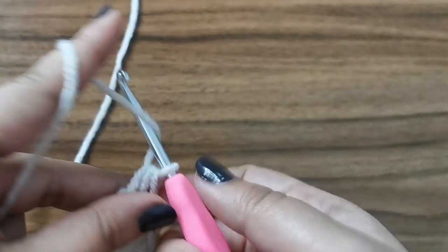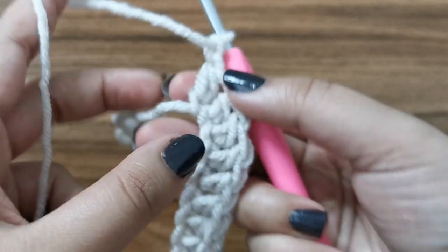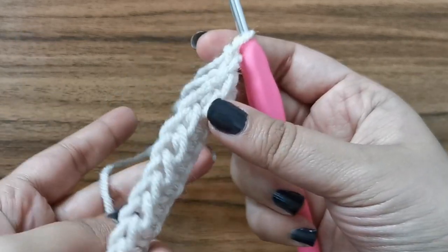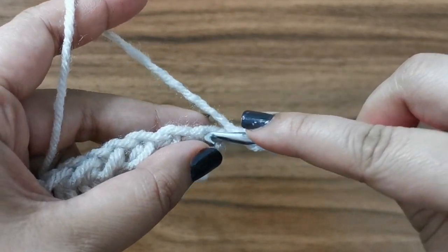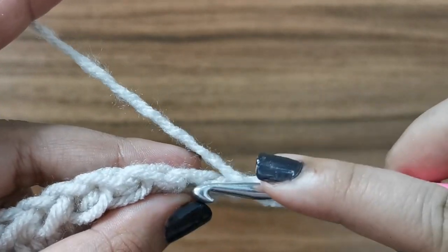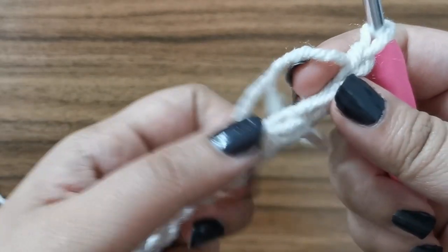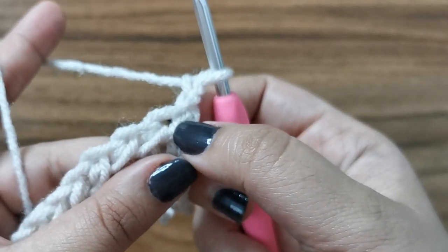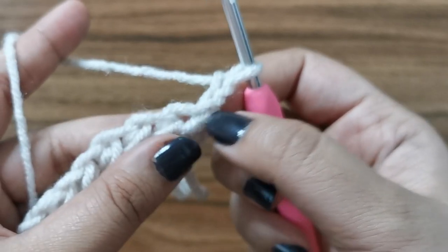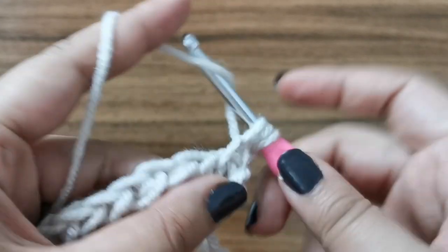So now once you're done with your row of half double crochets, this is how it should look. To start row number 2, chain 2 and turn your work. Now it's very important to understand the right side and the wrong side of your work. The side where you can see your stitches properly is your right side and the other side is your wrong side. So usually if we were doing a half double crochet, we would yarn over, insert our hook into this little V right here, pull up a loop and pull through all 3. But that's not what we're going to do now. For this stitch, we're going to be working on the bar at the back. So there's a V right here, and at the back there is this one extra stitch or a line which we're going to call the bar. So you're going to yarn over, insert your hook into the bar, pull up a loop, pull through all 3.